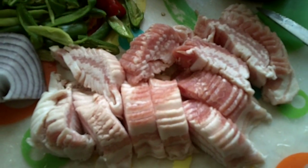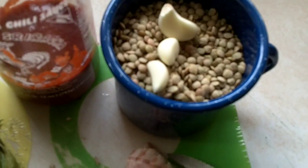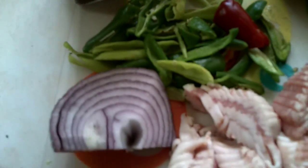Of course in an end of the world stew you most likely wouldn't have a pound of bacon, but it gives it an awesome flavor. Then two cups of lentils — rinsed — three cloves of garlic, and I'm gonna put about a tablespoon to two tablespoons of sriracha in there.